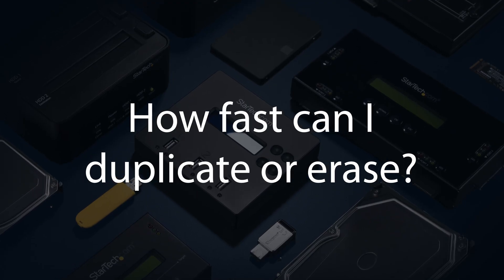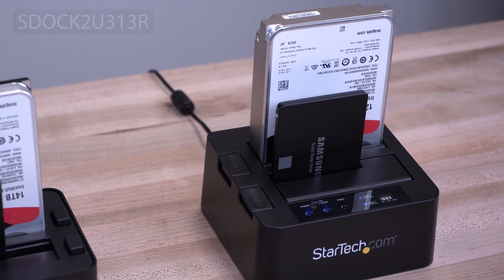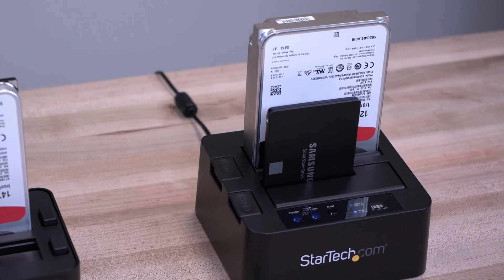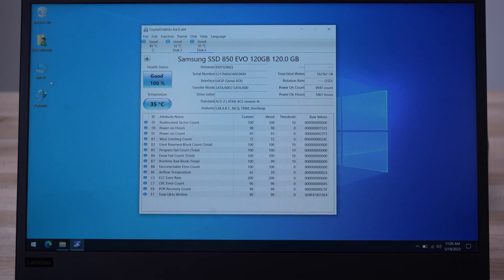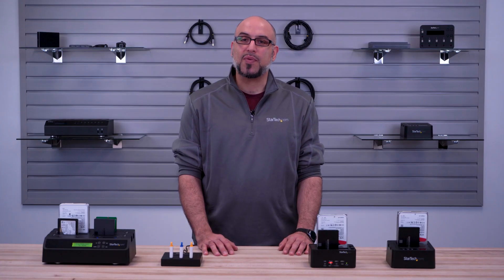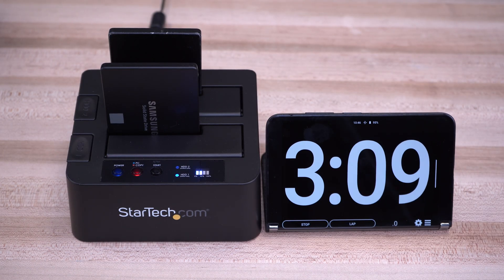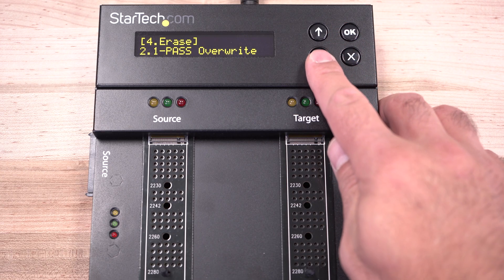How fast can I duplicate or erase? Each duplicator has a specified maximum speed. Our SDoc2U313R supports up to 28GB per minute and is currently our fastest duplicator. Other determining factors such as the specifications and overall health of the drive will also influence its maximum speed. In our lab tests, we were able to duplicate a 90GB SSD in under 6 minutes. Erase speeds are determined by the drive capacity as well as the erase mode selected.